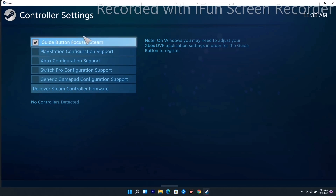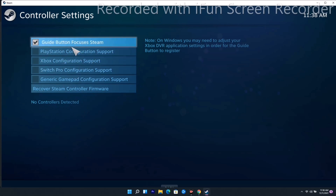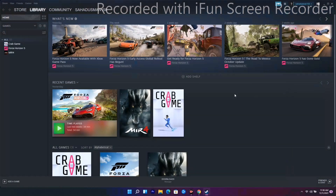As you can see, the controller is not detected yet. You need to configure the controller here. Connect it and, once it is detected, configure it accordingly. That's what you have to do for solution four.